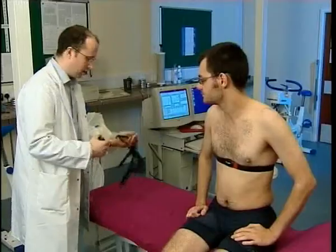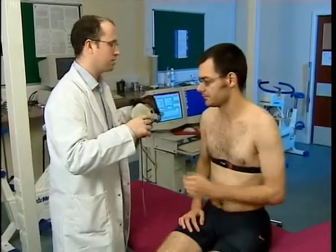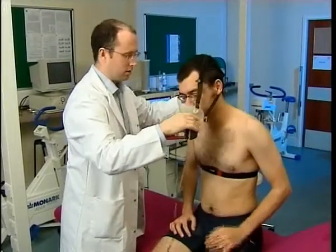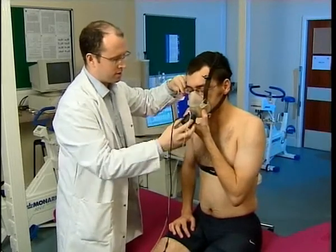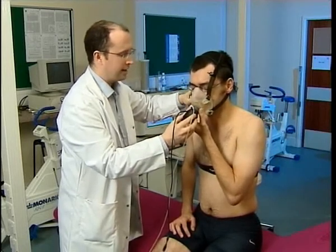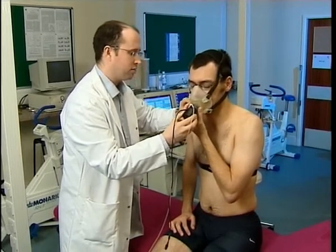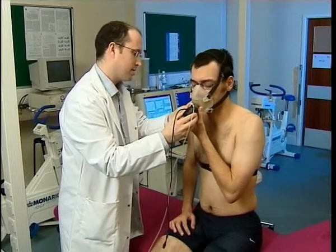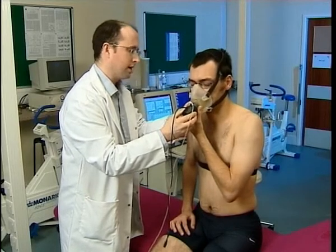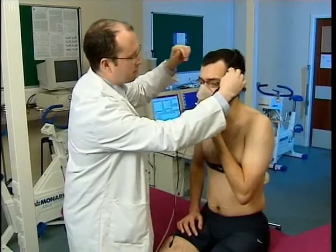Okay, the next thing we need to put on is this mask. This is going to be monitoring your respiration, so just pop that over your head. This involves essentially two components. This black piece here is a turbine, which is going to be measuring the volume of your inhalation and exhalation. And the other measurement being made is the concentration of the gases — carbon dioxide and oxygen — and how they change during inhalation and exhalation. There seems to be a good seal. Is it reasonably comfortable?